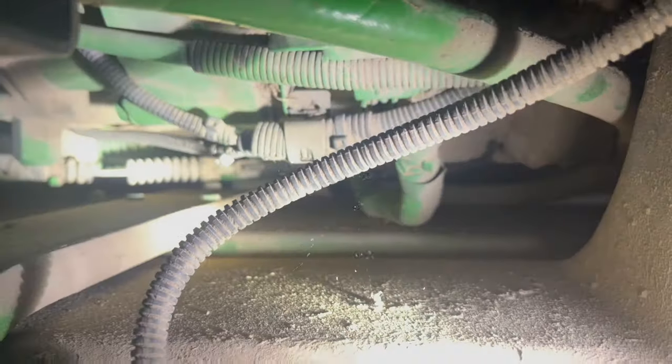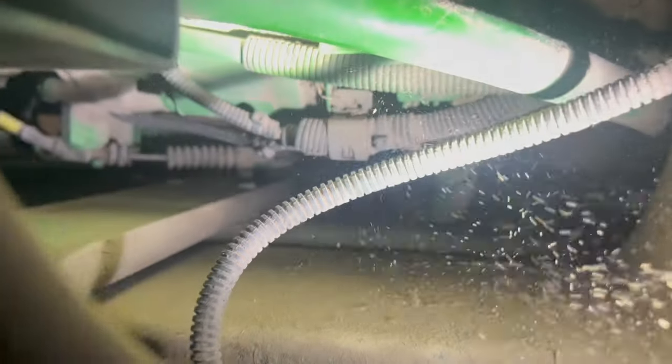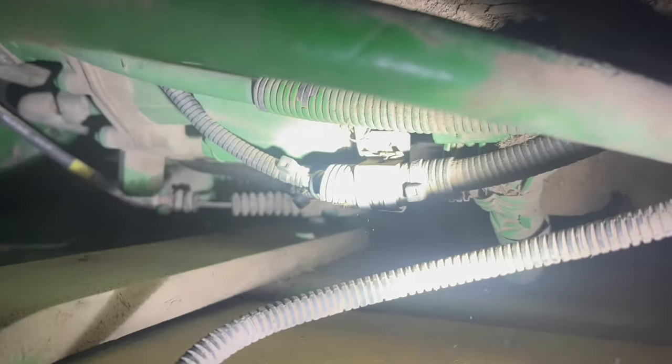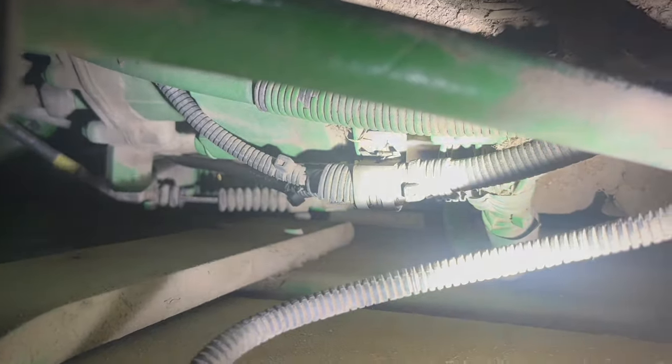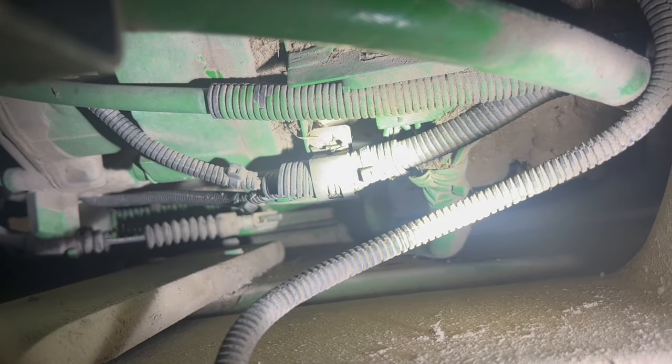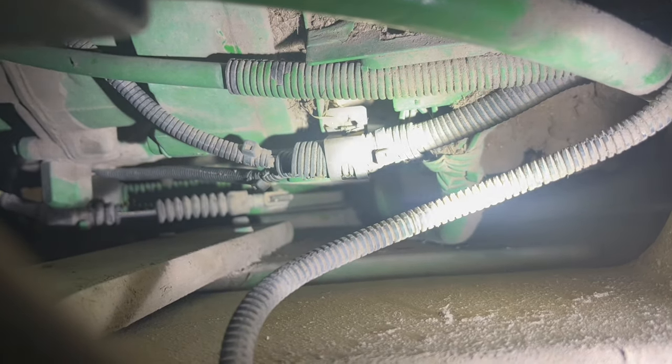I've got that wiring harness off right there — that's a four millimeter socket or L-wrench, the same as what's in the back of the tractor. And down there you can see the clutch cable running through there — that has to come off. It's not too difficult to get off; there's a little clip on the left side and the right side has one of those little pins that you pop out.